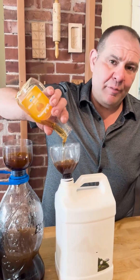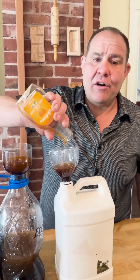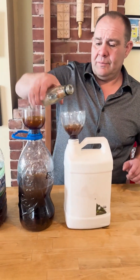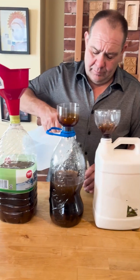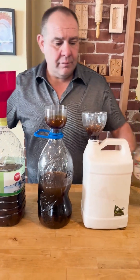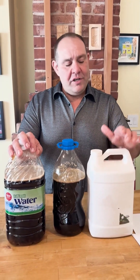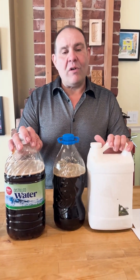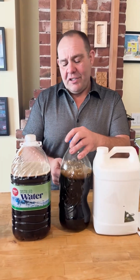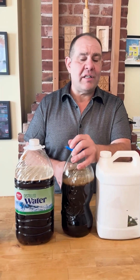Corn syrup gets a bad rap but I think it works really well and the plant really likes it, so I always add it in here. These are the best bottles for storage — you could probably store it for a couple of years in these. The other bottles you'll be fine with for about a year. If you do start seeing mold or something growing in there, just put it in your outdoor garden; I wouldn't use it for indoors at that point.